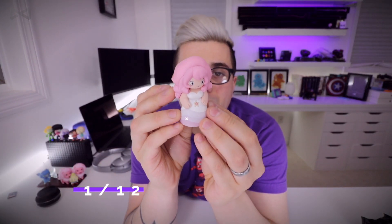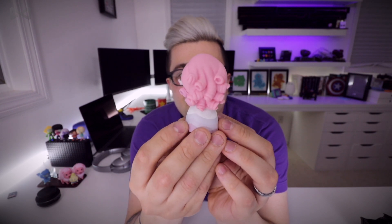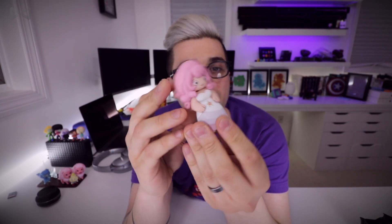Oh man, this is a big one — who is it? Oh, freaking Rose Quartz! Dude, she is humongous. She looks awesome — her hair curls look so good. I really like these little figures. The bottom is just flat, which is cool. Hang out, Rose.